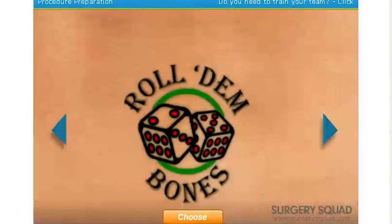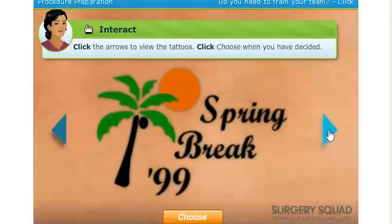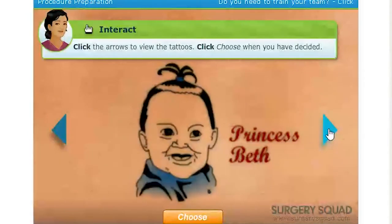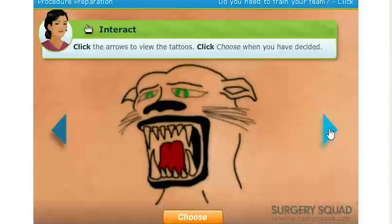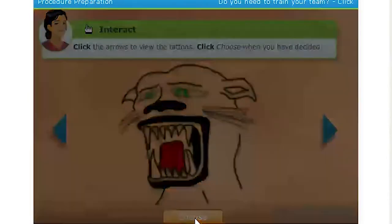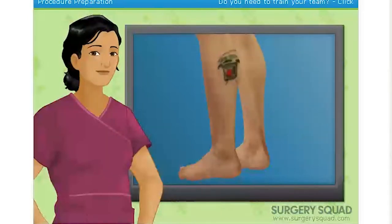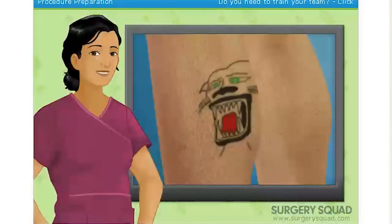Before we begin, we need to go back in time to the day he picked out his tattoo and help him pick out a real winner. Use arrows to scroll through the tattoos and click 'choose' when you have made up your mind. I'm gonna go with the cat. I sure hope he didn't pay for that. What is that? Let's make that tattoo disappear.